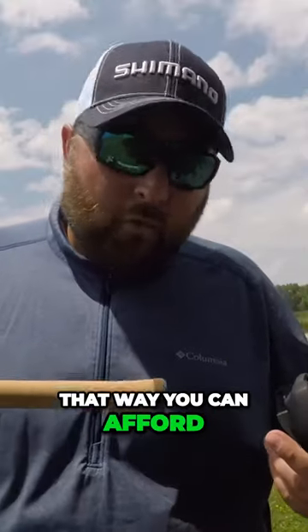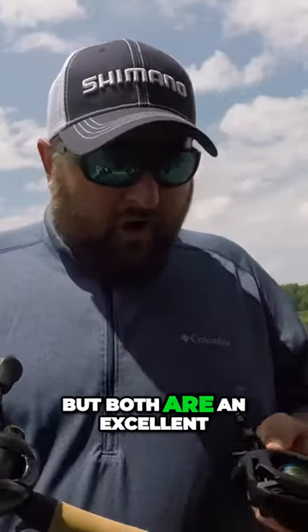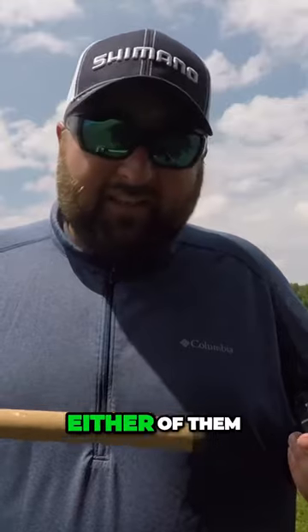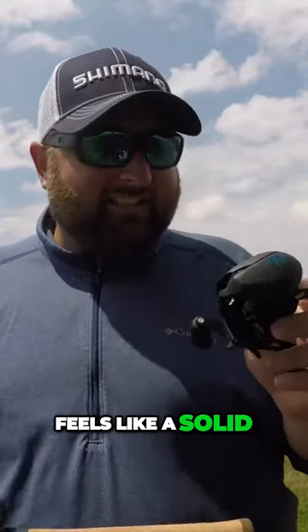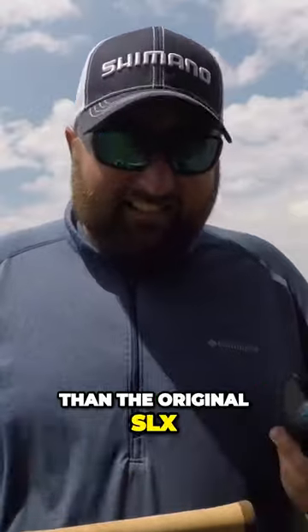That way, you can afford to get a nice rod to go along with it, and have a little bit of money left over — maybe for gas for the boat. But both are an excellent choice. You won't lose with either of them. From just my initial testing here with the SLX DC, it feels like a solid reel and quite honestly feels better built than the original SLX.